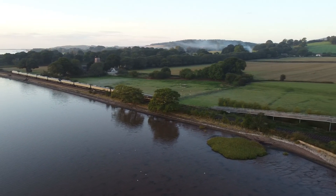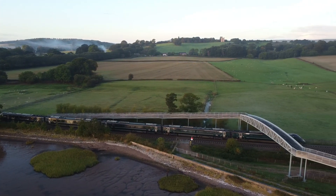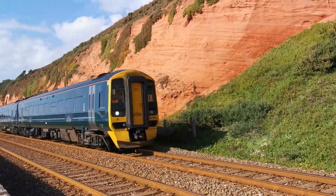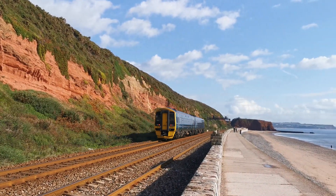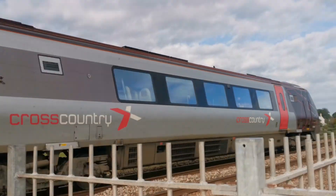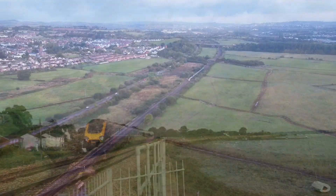The first passengers to ride on the atmospheric railway did so on the 13th of September 1847, and the last journey was made on the 5th of September the following year. In the year of its public operation, only the section between Exeter and Newton Abbott was actually completed, but that alone cost £420,000 — adjusted for inflation, that figure now amounts to over £50 million.